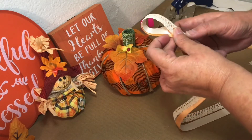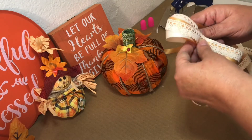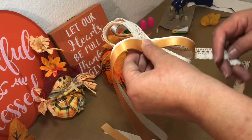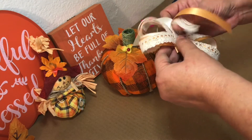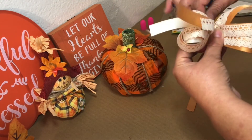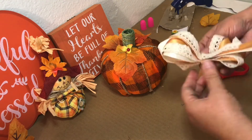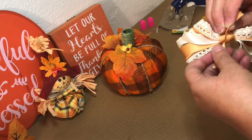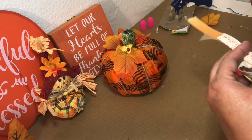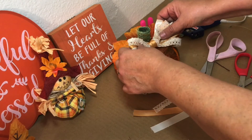For the bow, I used three strands of ribbon making three three-inch loops on each side. Once I had the three loops, I secured it in the middle with a piece of wire. I used a piece of the harvest gold ribbon to give it that finished look, then cut off the excess ribbon and glued the bow to the front of the pumpkin.